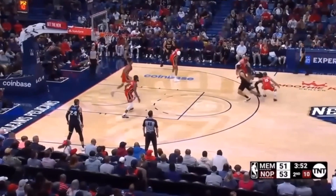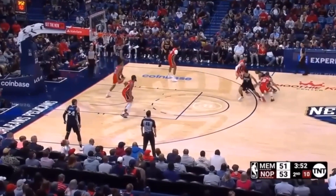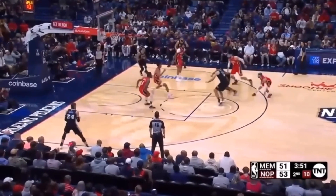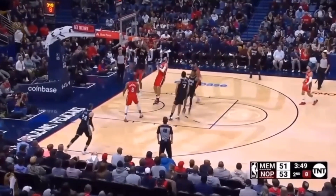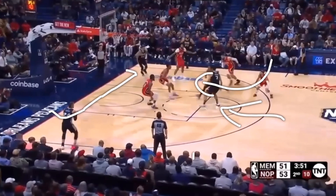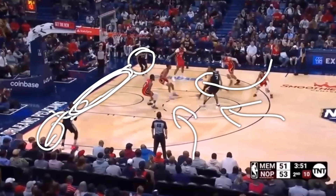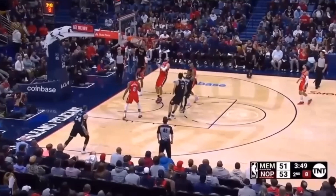Ja Morant is really good at splitting screens, and that's exactly what he did here. Anytime a player goes way too high to hedge, Ja Morant cuts that screen and is able to collapse the defense. Here he's able to send up the lob to his teammate who's cutting backdoor. This is called the Russian spot, or also the dunker spot. If you're in the corner and you can cut along that baseline, that's going to create a lot of opportunities if your teammate can pass to you.